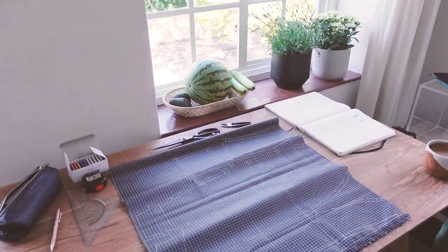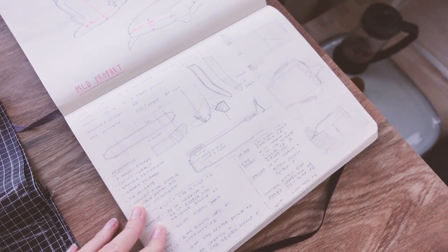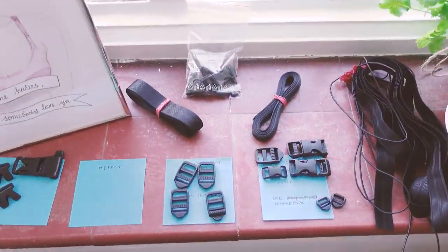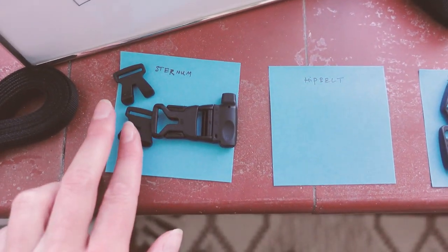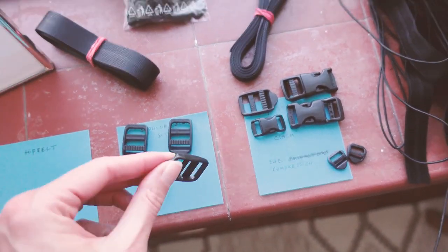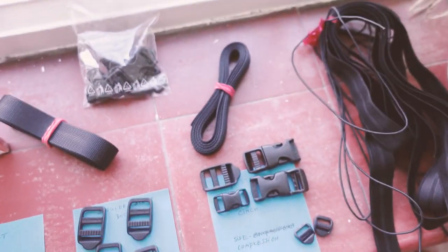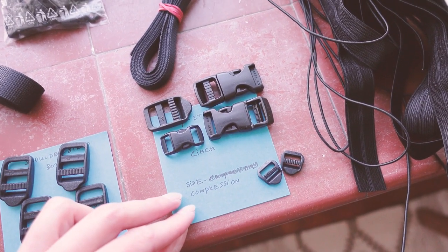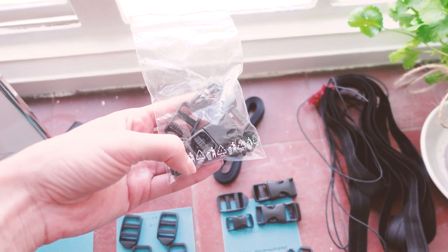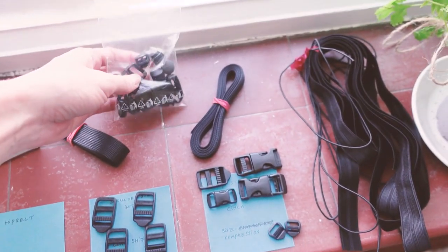This is my workplace at the moment. This is my book in which I started to draw things and write down everything I needed. These are my buckles — I decided to put them all together: sternum strap, shoulder strap, load shifters. I'm not a fan of these 50mm ones. I've actually ordered some 20mm ones. As time goes by my design kind of changes, so my need for buckles changes as well.